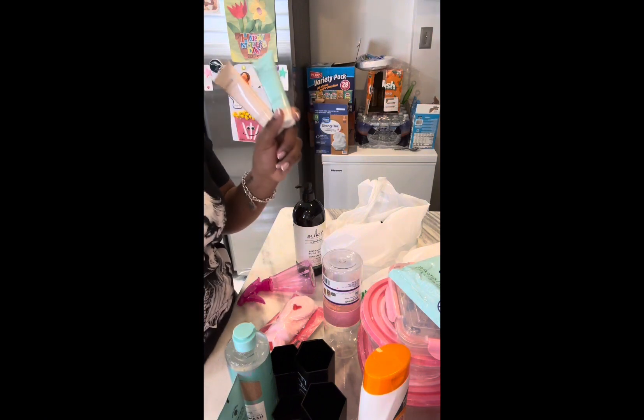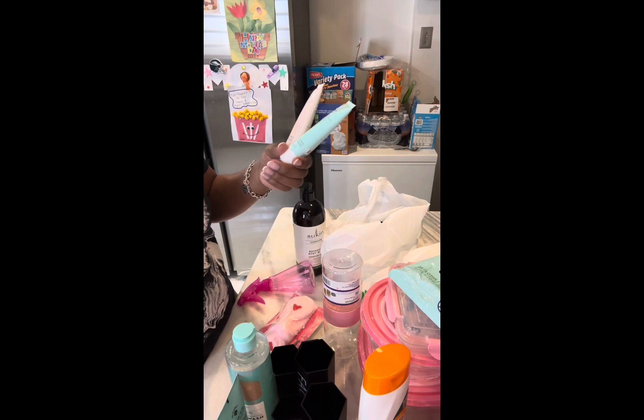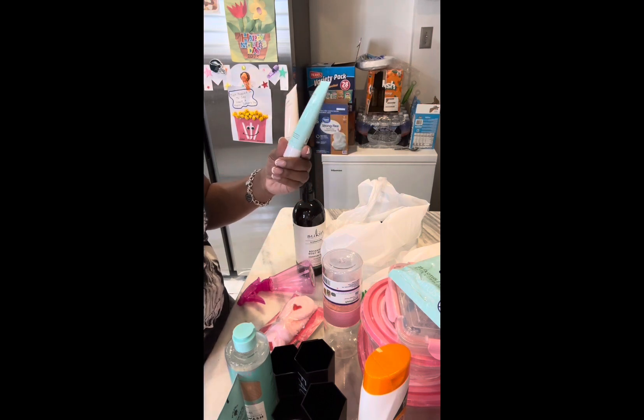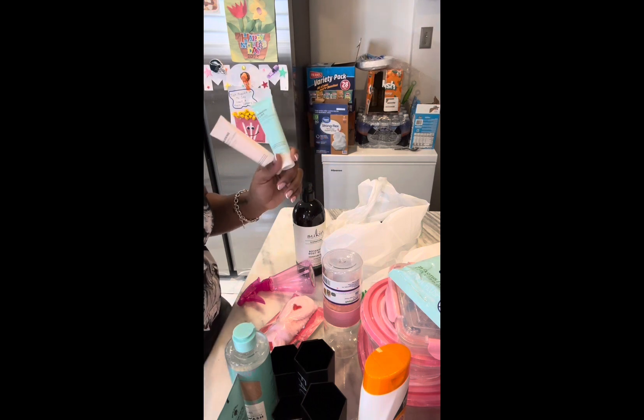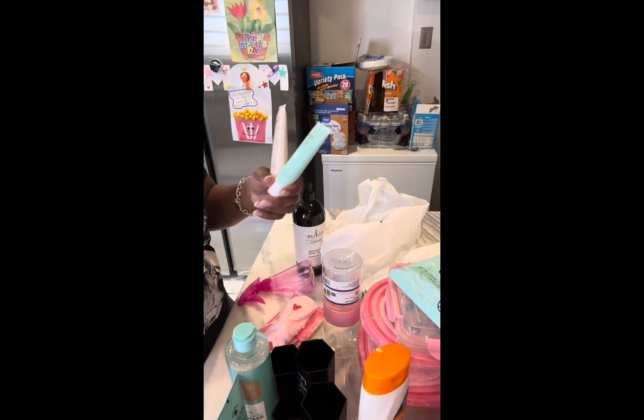The skincare girlies and Dollar Tree haulers are talking about these different skincare products — y'all better stop sleeping on Dollar Tree, they are coming up. I picked up the Global Beauty Care vitamin C facial cleanser and the smooth and lift collagen facial cleanser. I've been into my skincare lately and trying to wear less makeup, so I'm gonna try these too.